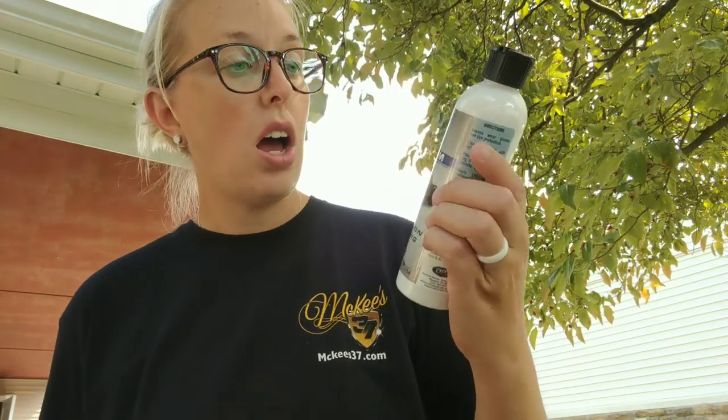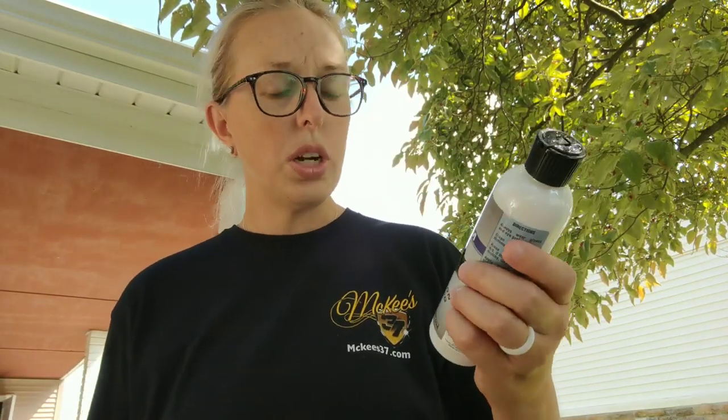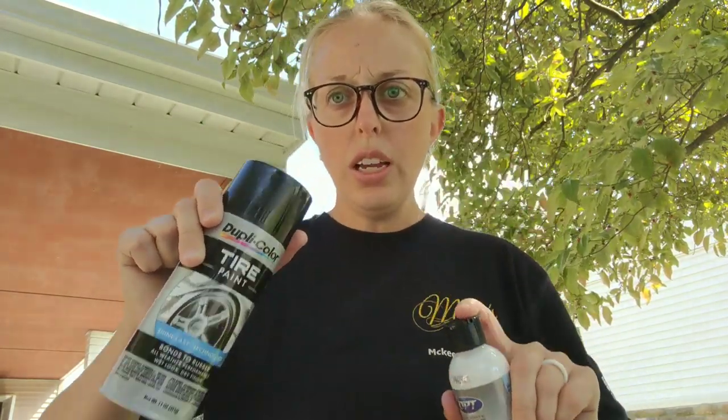The other one I want to try out is Optimum's Tire Protection and Coating. This is a huge product that I see constantly — everyone suggesting it for tire dressing. We're going to try this out. This is actually a coating for tires. I've tried out McKees 37 tire coating and it looks very, very similar, so we're going to try this out and see what's better: a tire coating, a tire paint, a petroleum-based dressing, or an acrylic-based dressing.